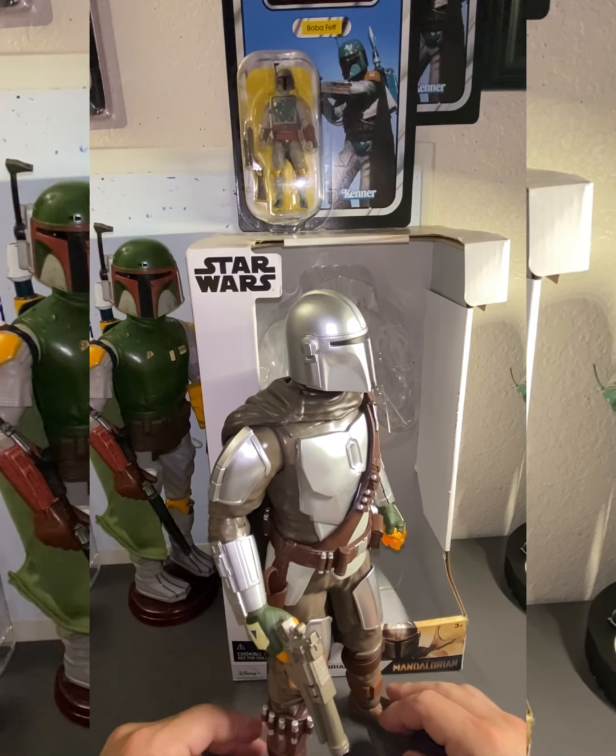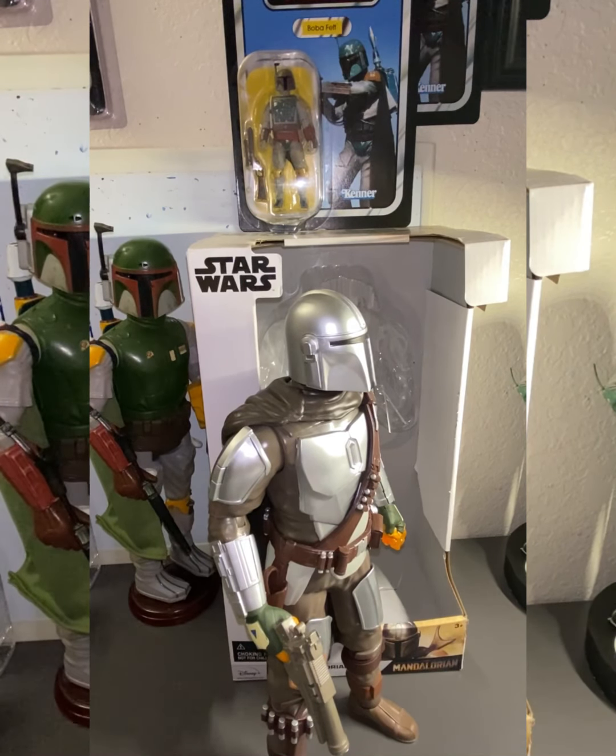With Mandalorian Season 2 coming back and The Book of Boba Fett coming out, these figures are going to go for crazy prices on eBay. In my opinion they're already pretty high up there — like $45 to $50 or something like that.